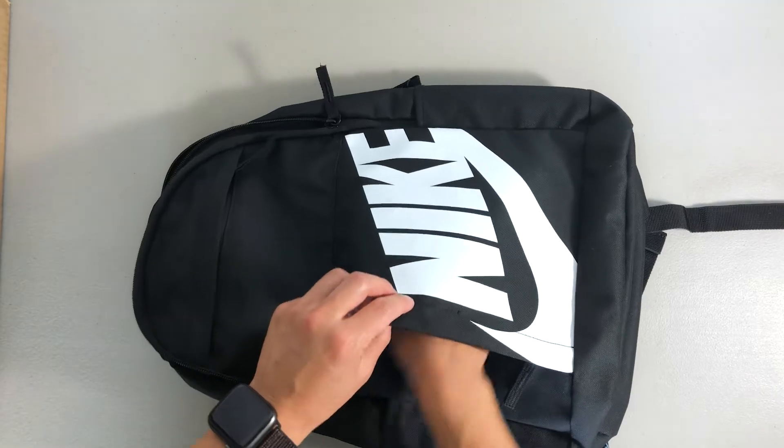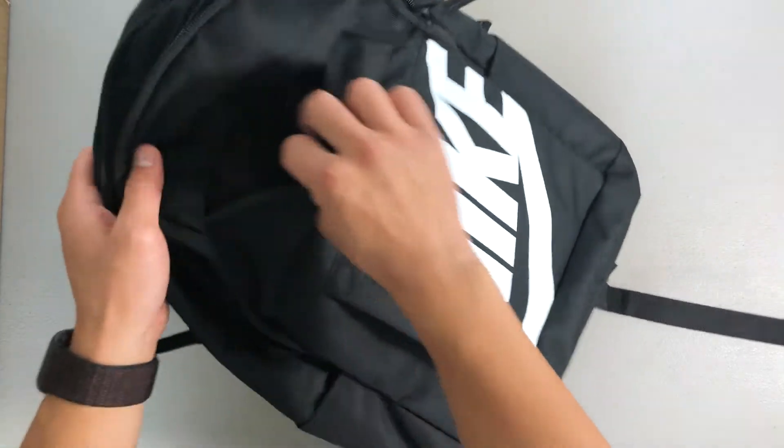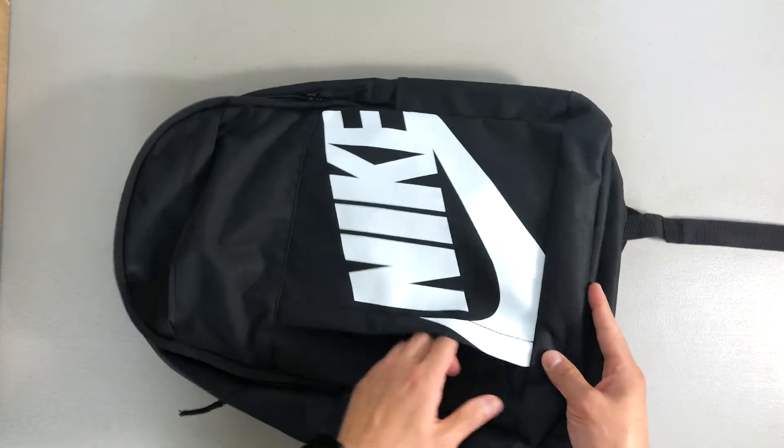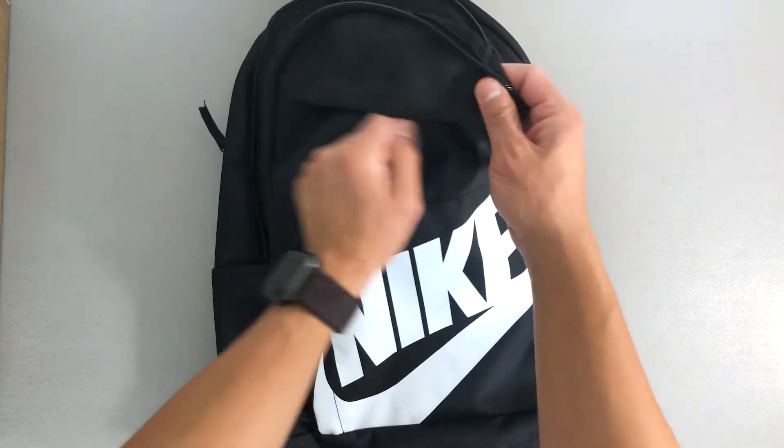The next pocket is the side pocket. This one's pretty spacious — it's for bigger things like your chargers or other larger items that wouldn't fit in the top pocket. It zips up and down, and the top pocket zips right across.